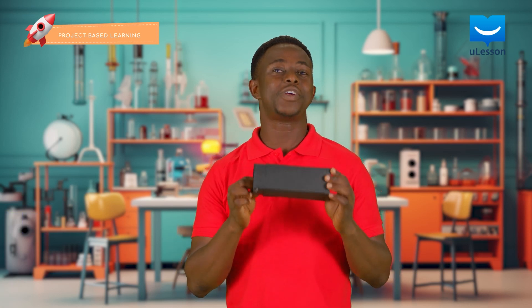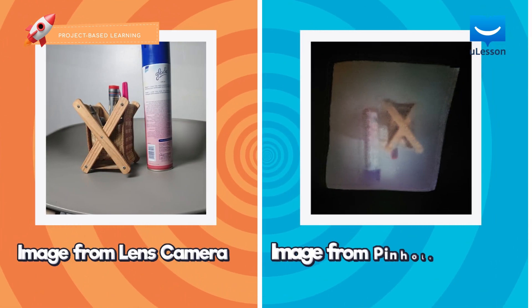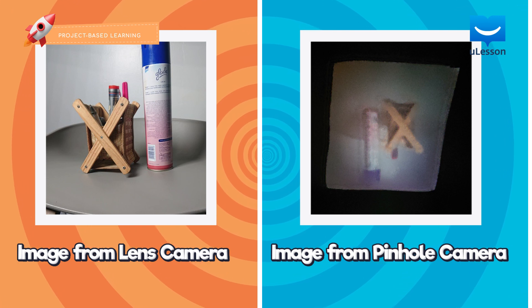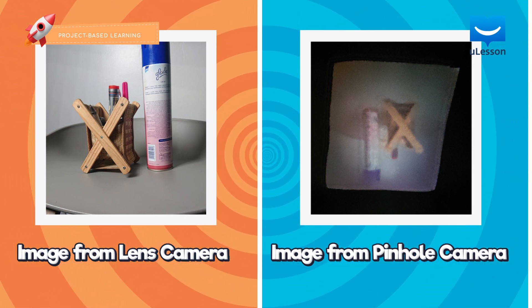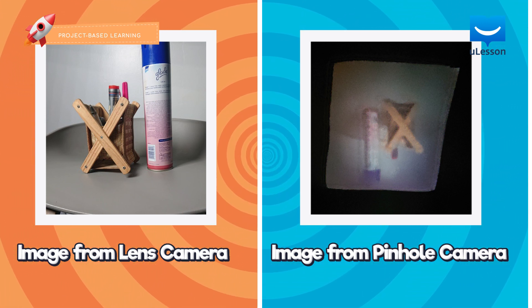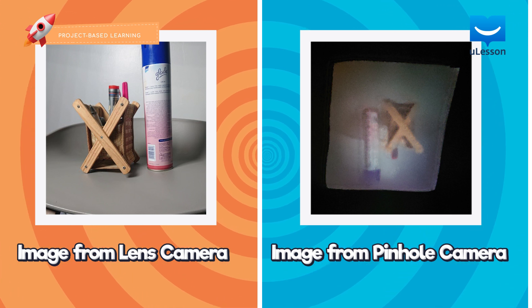Wow, that was fun! Here is what mine looks like. I also took an image with a lens camera and my pinhole camera — can you see the difference? Great job! Remember, all images are inverted on a pinhole camera. Also, if your image is blurry, that's absolutely fine.